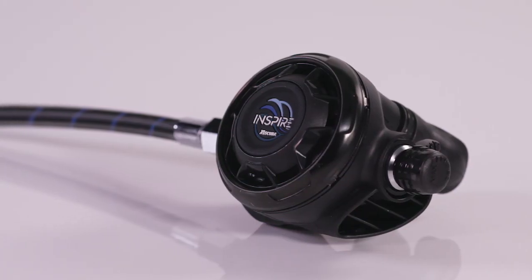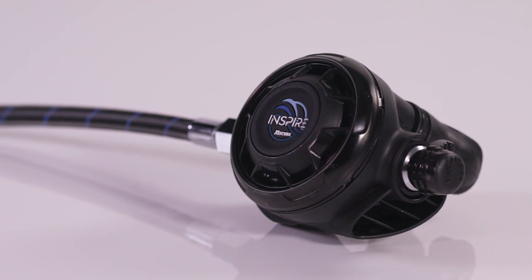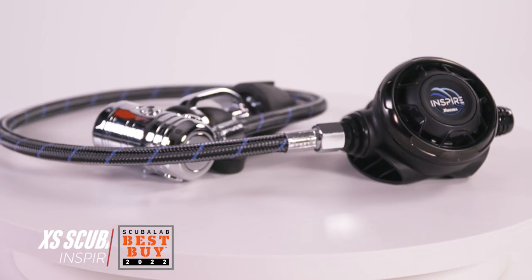I'm Robby Myers, the Scuba Lab Director. We tested the XS Scuba Inspire regulator, offering great performance and comfort at a below average price. It was our best buy for regulators.